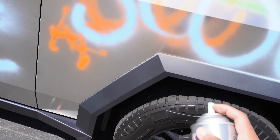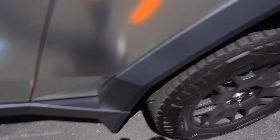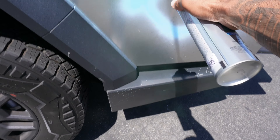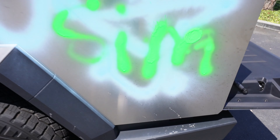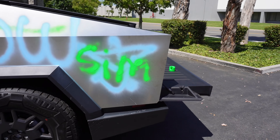My buddies are saying to spray paint the side of the car. I'm going to spray paint this thing and give it back to him to see if he notices — spray paint my name on it somewhere. You can tell I have never done graffiti in my life. It's flying everywhere. This is too funny.